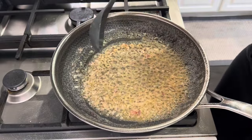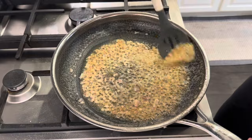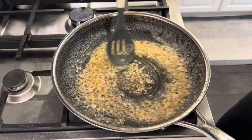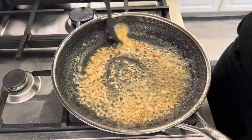No salt. Do not add any salt to this because we are going to be putting in chicken bouillon which has a lot of salt in it, and I have salt in this pan remaining from when we seasoned the chicken. So do not add salt — trust me on that. I've made that mistake before.